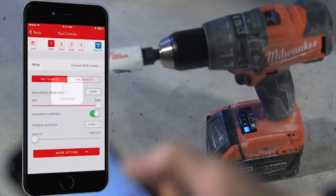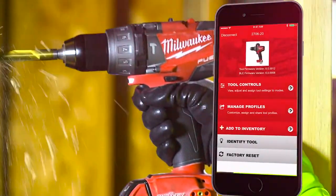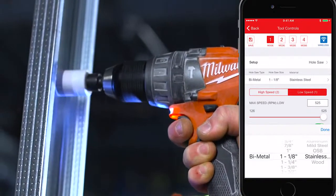Set a max torque range that will shut the tool off at your desired level. One Key tool customization gives you access to a range of predetermined setups, like hole saw setup for optimized drilling performance.